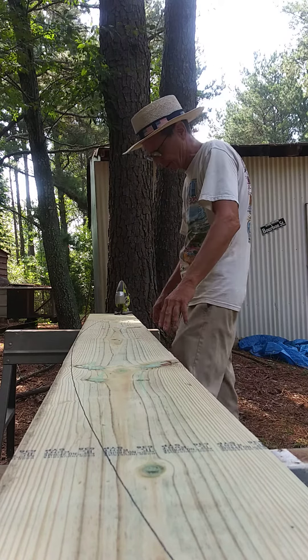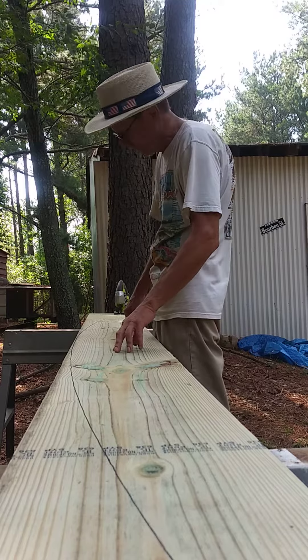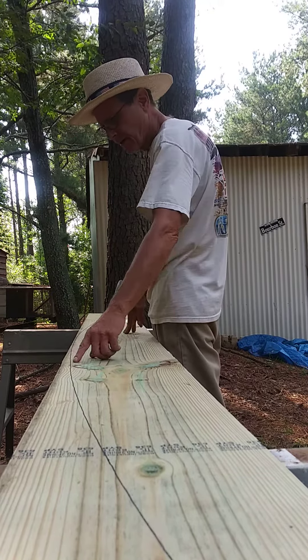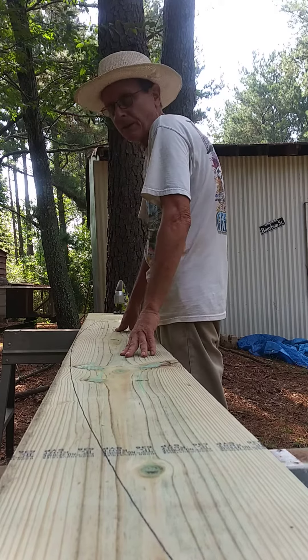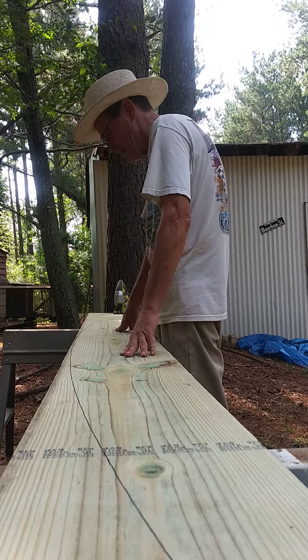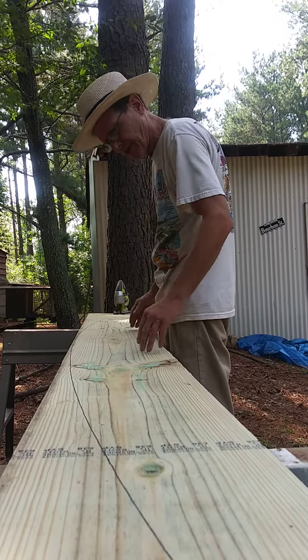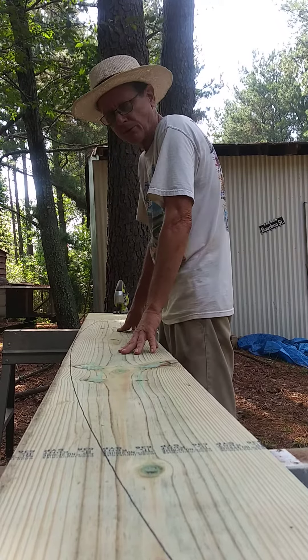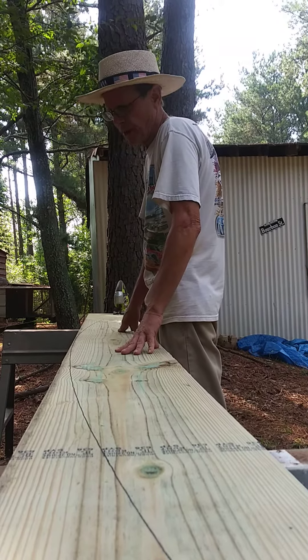I cut my last video short by accident, so this is the second episode. I'm going to cut the line out to get my first arch and copy them over to the other piece, then figure out the arch for the inside — that'll be on the next episode. Sorry about the filming mix-up.